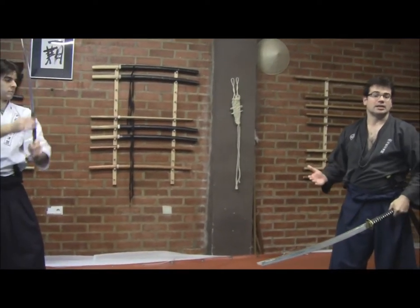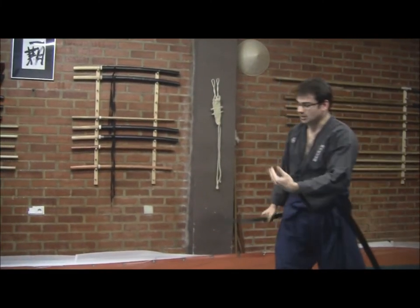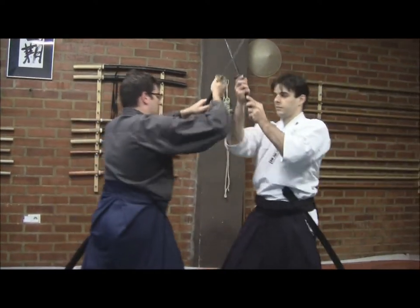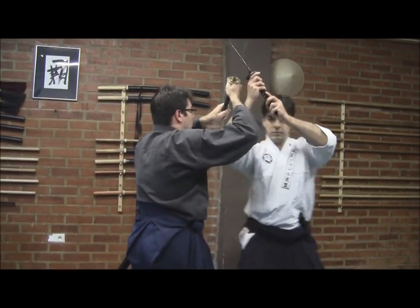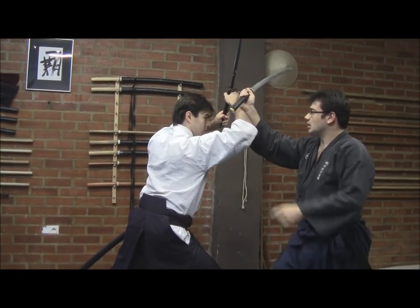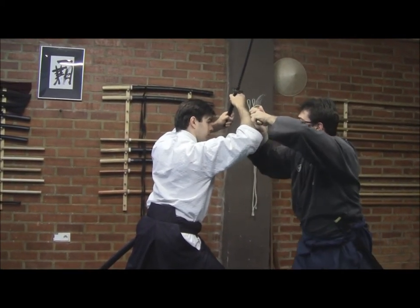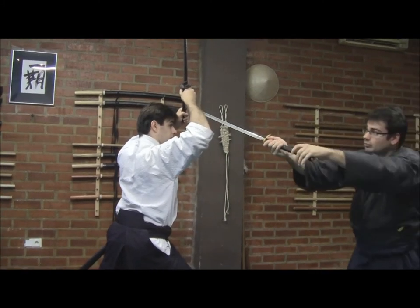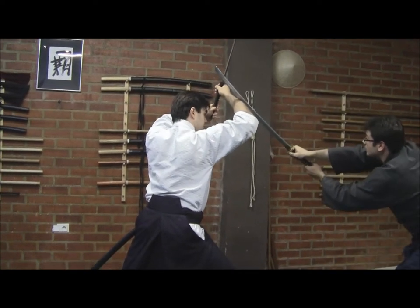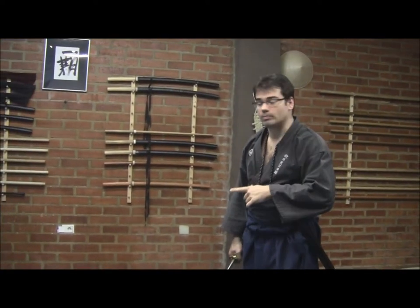And we are, in this case, in a no advantage situation. Then, for gaining the advantage, when we are here, let's go to the final situation. When he is turning, I continue turning in the same line that we are turning, and from here, only taking control with my blade, with the edge of my blade, we will be capable of cutting in this situation. What we are going is to turn and look backwards.